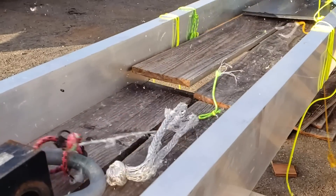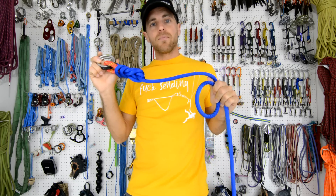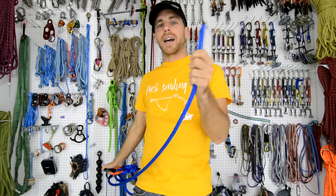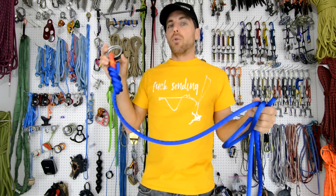Since most of us don't highline in a lab, the test we're doing today is the only part of highline that is not redundant: your leash. A threaded leash is not redundant because you only tie in once, but you're going to see how they break, which is quite interesting — I did not know this before I did this test.